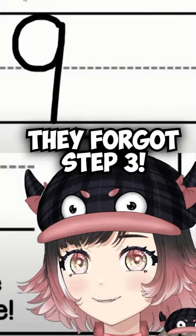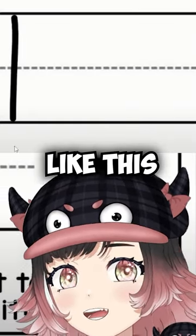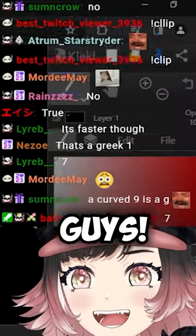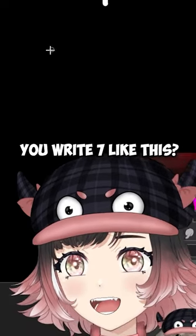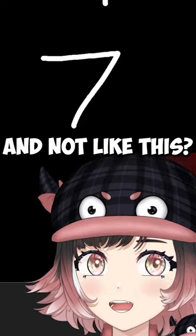If you draw number one like just a line like this, you're crazy — this is wrong, guys. It's not a seven, okay. Wait, you're telling me you write seven like this and not like this?